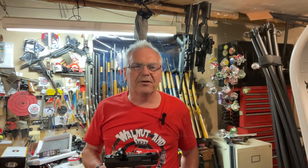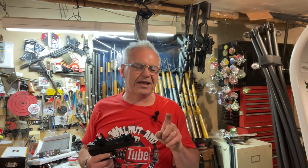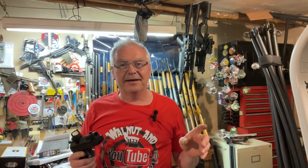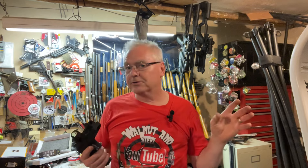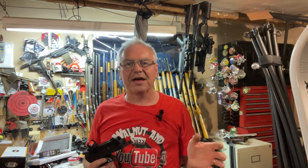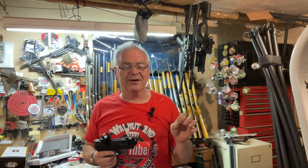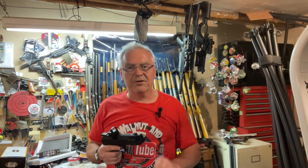Hey friends, Nibs again out here in the garage doing a little goofing around. I wanted to do a second review on this product because something really strange happened with the YouTube algorithm. My videos don't get millions of views but usually get somewhere between 400 and over a thousand views in the first week or two. This video on this product is still sitting at like 50 views, so something really weird happened and I'm not sure what.